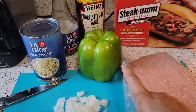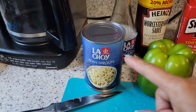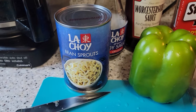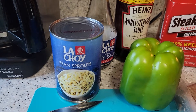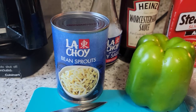I have green pepper, which we're going to dice later. I have La Choy bean sprouts — usually I use fresh bean sprouts, but it's hard to find, so for now I'm using the La Choy bean sprouts in a can.